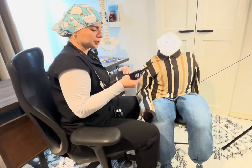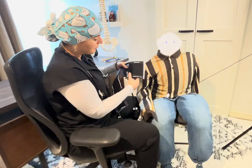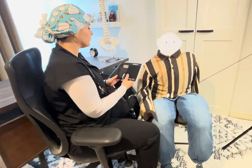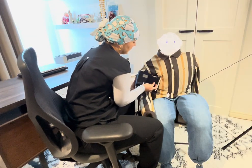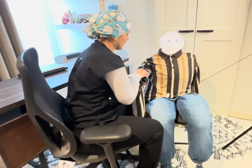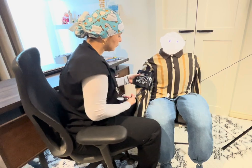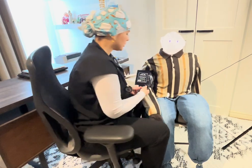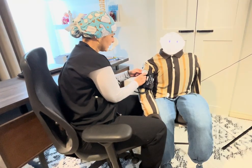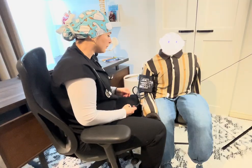Here I have the blood pressure cuff. When applying it, you'll see a sign that says 'artery mark' — this should sit right above the brachial pulse. Go ahead and apply it there. Make sure you are using the accurate and proper cuff size for your patient, because if it's too large or too small the reading won't be accurate. There's a place for the gauge so you can see the numbers while inflating.